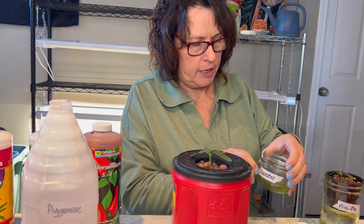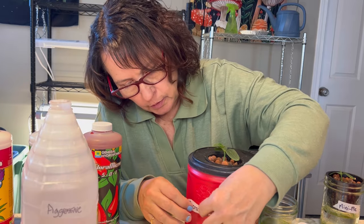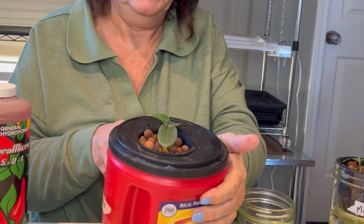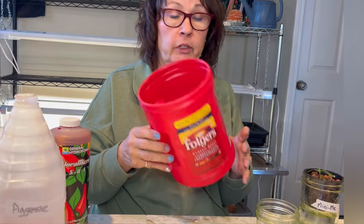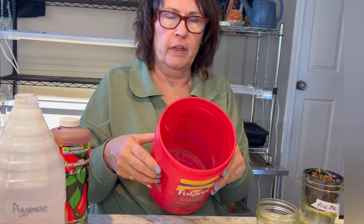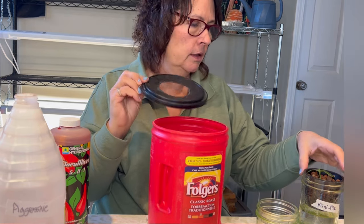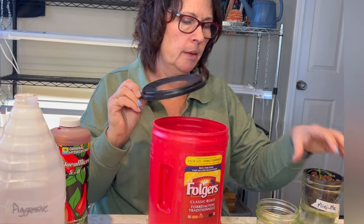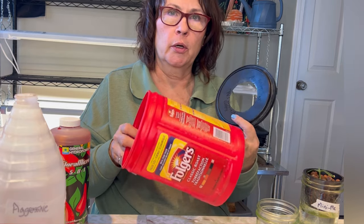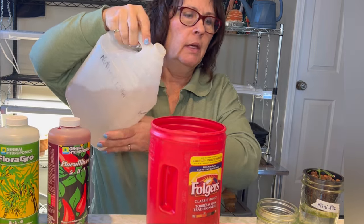I want to make sure I can keep track of my two cucumbers when I put them in the grow tent, so I'm just going to make sure they're both properly labeled. This is the Socrates. If you've watched my videos, you know that I always use the Folgers containers — they are so easy to convert into a vessel that's perfect for Kratky. The lids are very easy to cut to size. I have these set up to fit a three-inch net cup, and some others for a two-inch net cup depending on what I'm growing.